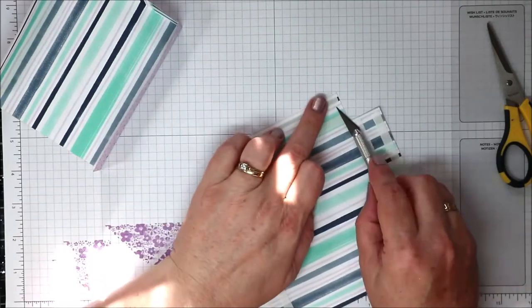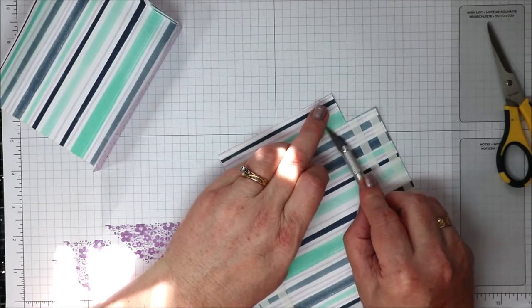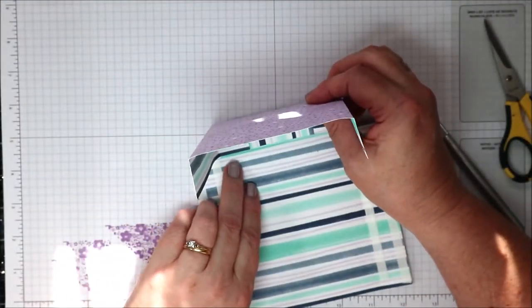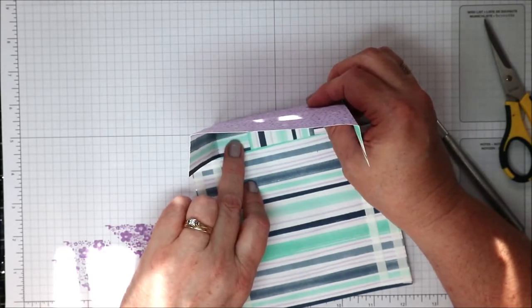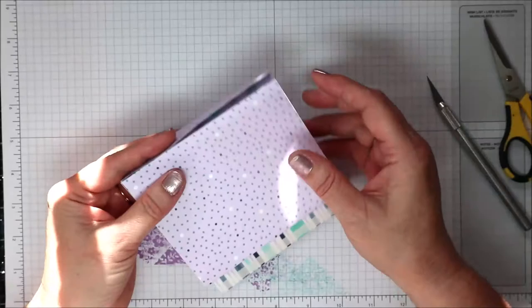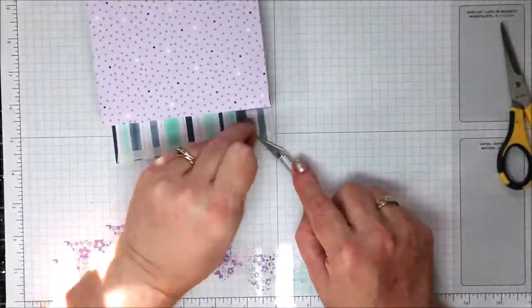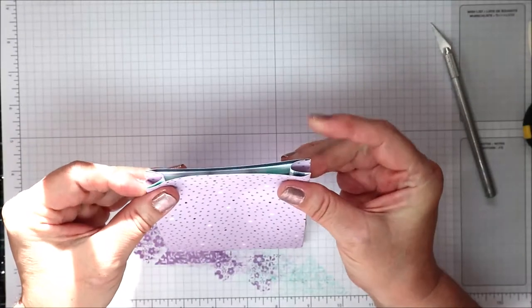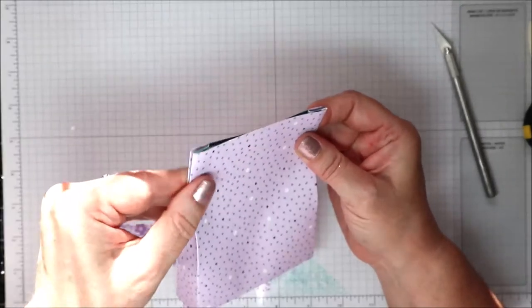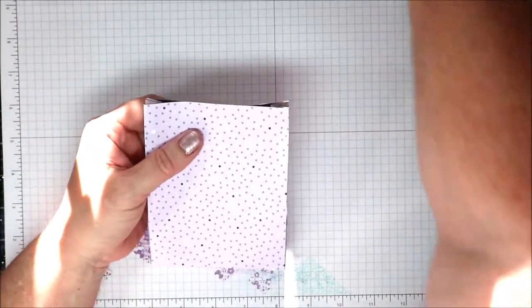I'll start from the bottom. Remember, this is on the fly — I've never made this size box before so I'm going on instinct. I'm going to bring this in and line it up as close to that fold edge as possible, then bring these sides up and stick them together. The top of the bag is just going to fold like that, so the sides can come in a little bit.